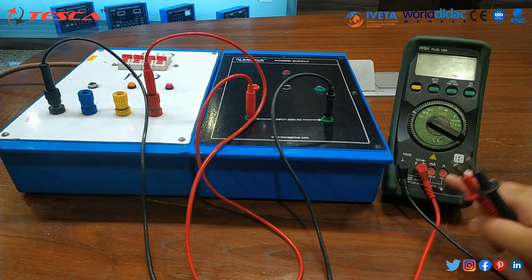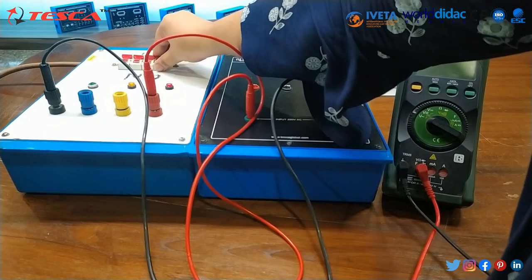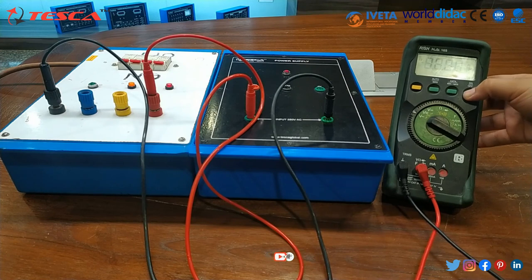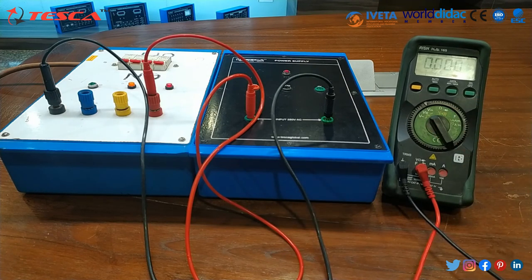Then through this multimeter we will check the output. For that, first of all we have to switch on the MCB. This LED indicator light has been lit. Now we will switch on the multimeter and set it to DC because here we are measuring the DC volt.